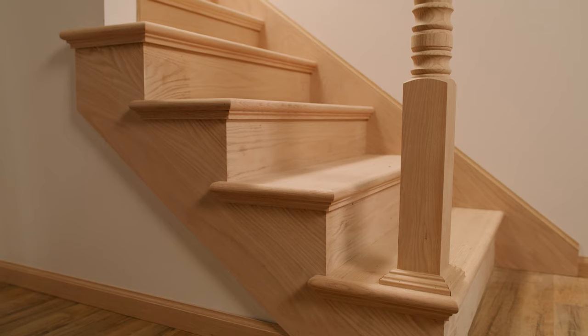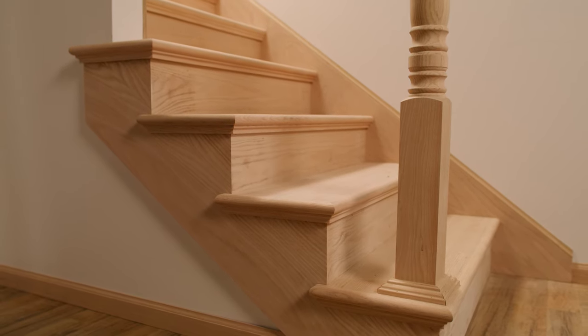See how easy it is to install newel posts with LJ Smith's LJ3006 newel mounting plate.